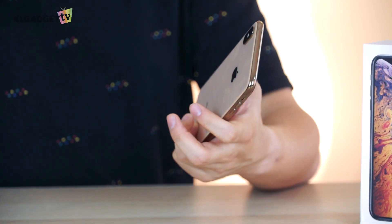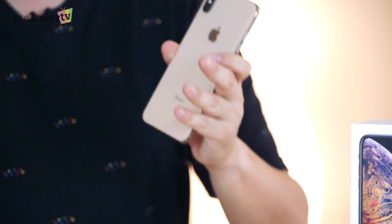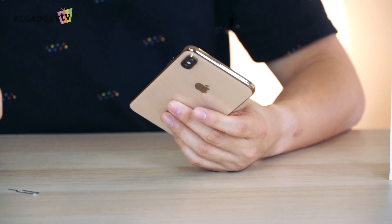You might think that the dual SIM feature is really not a big deal on an iPhone because Android smartphones have been doing dual SIM for such a long time. But it's really interesting to see how Apple has implemented the dual SIM feature onto the iPhone XS, XR, and XS Max this round, because I've been using it for a couple of days already and I somehow find the dual SIM feature still a little lacking.